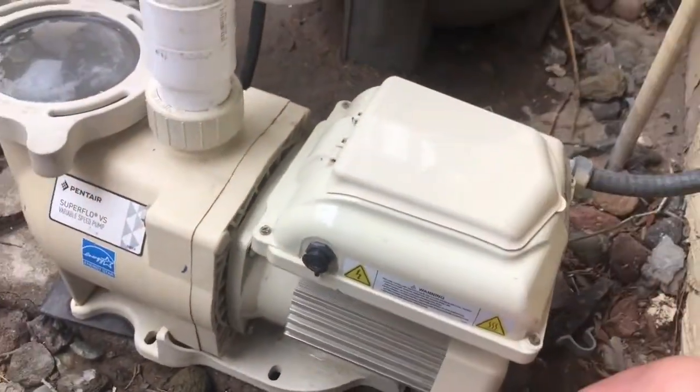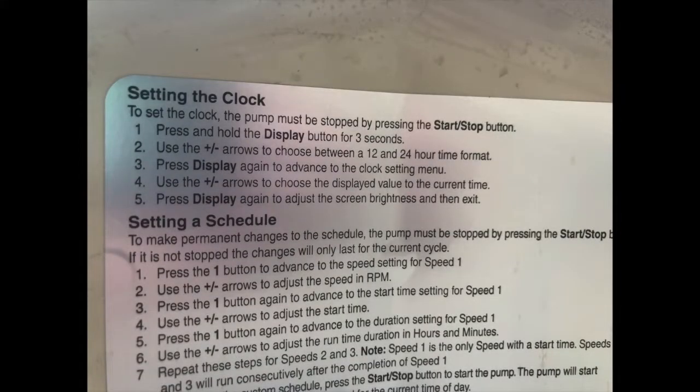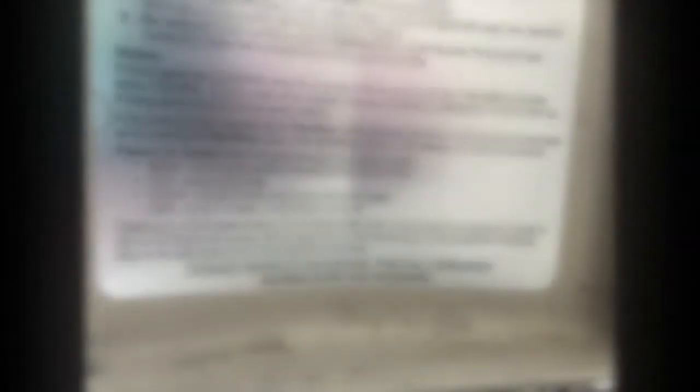By the way, all of these instructions are printed on the inside of the little trap door on top of the pump that protects the screen and the buttons. I will post a link to the full manual for this pump in the description, so make sure and check that out. All right, guys — that's how it's done here at Swimming Pool Science. Pretty simple, pretty straightforward, pretty easy programming. I hope this helped with the Pentair Superflow VS. Don't forget to like, share, and subscribe.